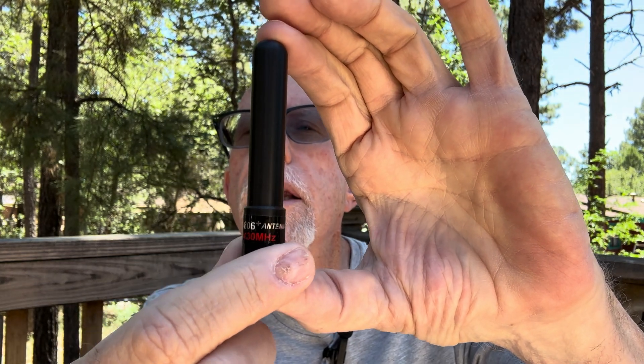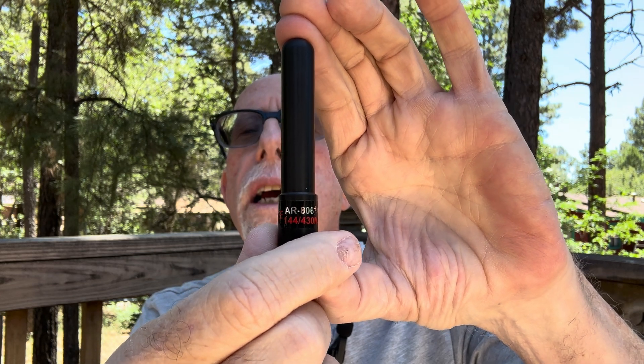The stubby antenna we're testing today is an Abri 806+. As you remember, the last one I tested was an Abri 806 — that was a very short stubby antenna. This one is just a little bit longer by about an inch or so. If you look very carefully at the label, it does say Abri 806+. It is a dual-band antenna covering the two-meter and 70-centimeter bands, and it has a SMA female connector on the end.